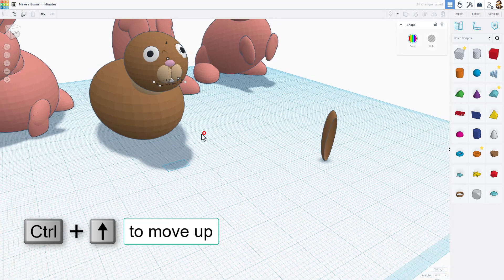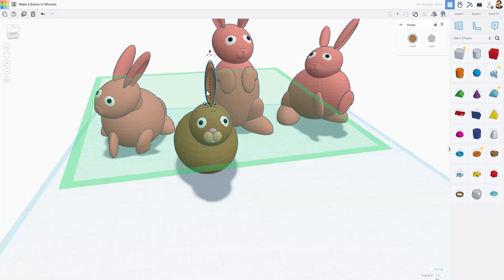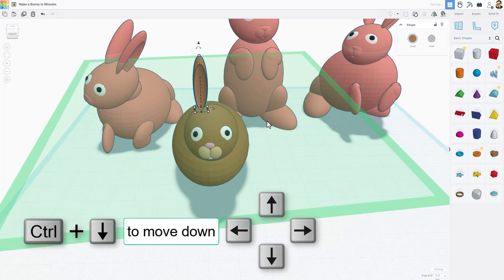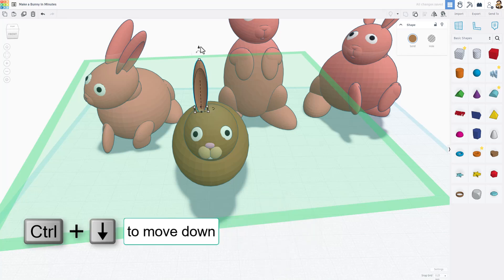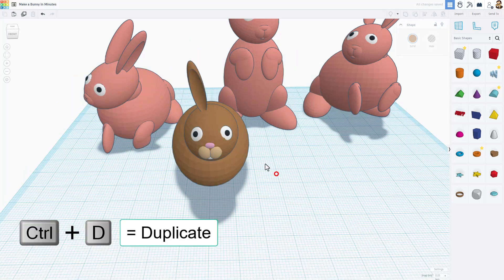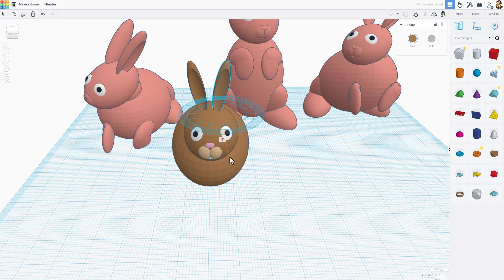Cruise also works for the bunny ears — place ear number one right in the middle aimed the way you want, then use arrow keys to adjust to the side and Ctrl+Down Arrow so the rotation looks right. Once done, do Ctrl+D on that ear and shift-nudge it to the other side, then use rotate to orient it just the way you want.